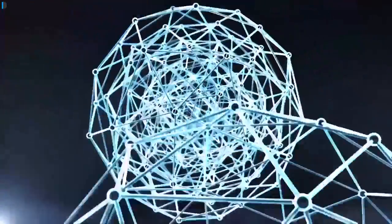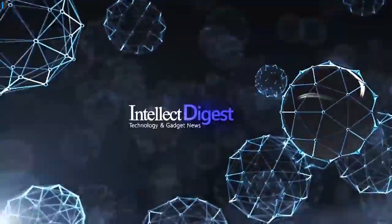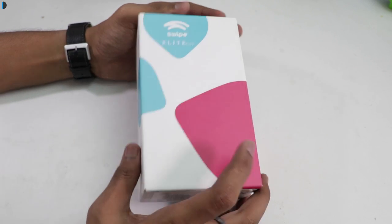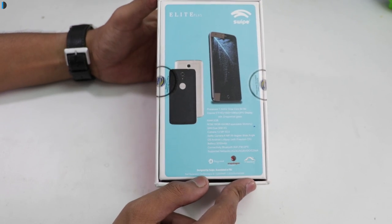Hi, this is your host Dipali on Intellect Digest and let's get started with another episode. In this video, I will share a quick unboxing and hands-on review of the Swipe Elite Plus Smartphone.